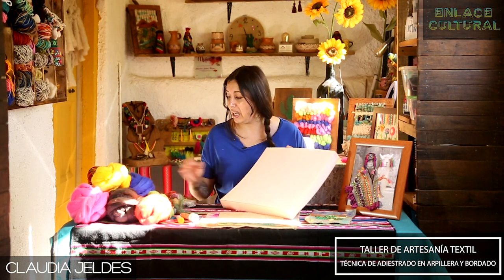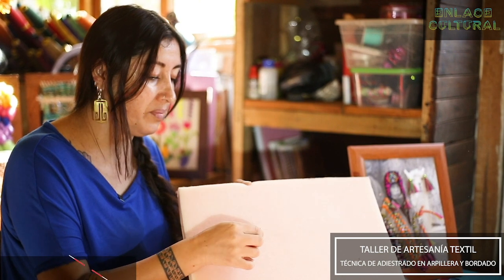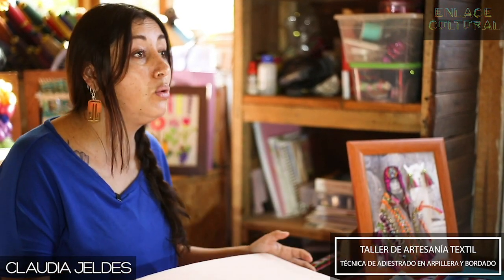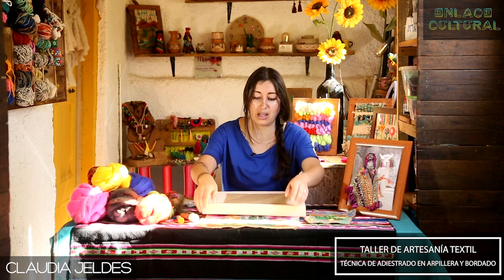La esponja sirve para que la aguja con la que vamos a trabajar no se quiebre la punta, ya que la técnica es trabajar con este ejercicio. Si no tienen una espuma como esa, no se preocupen, pueden ocupar incluso la esponja con la que se lava la losa y cualquier retazo que tengan guardado.